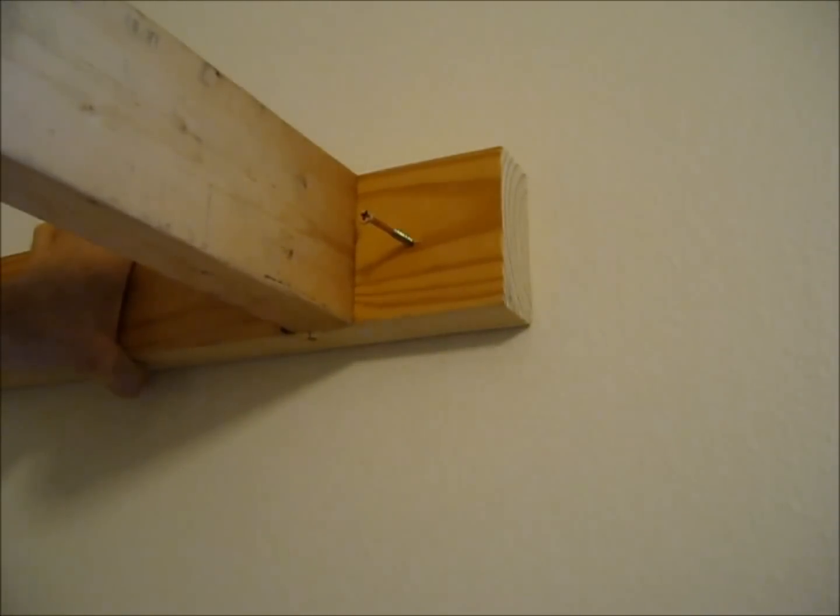Securely attach the wall boards to the wall at 30 and 66 inches high.